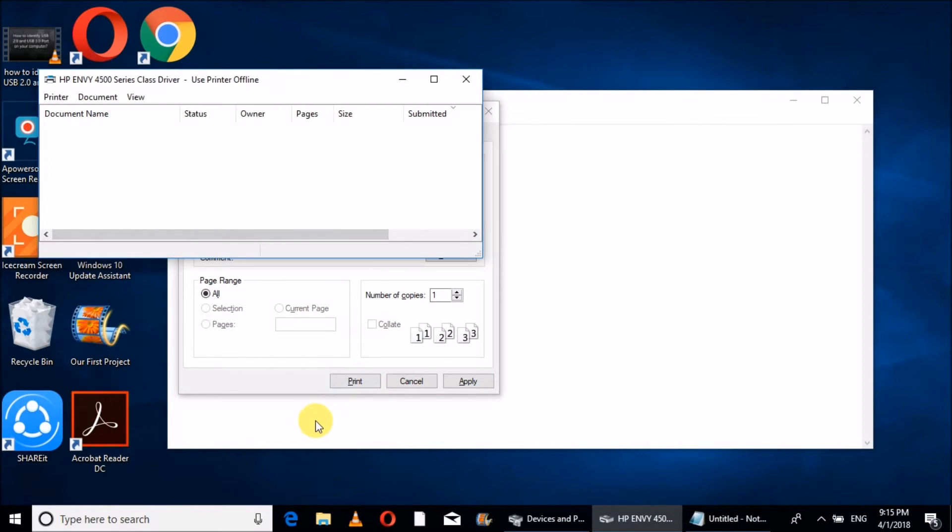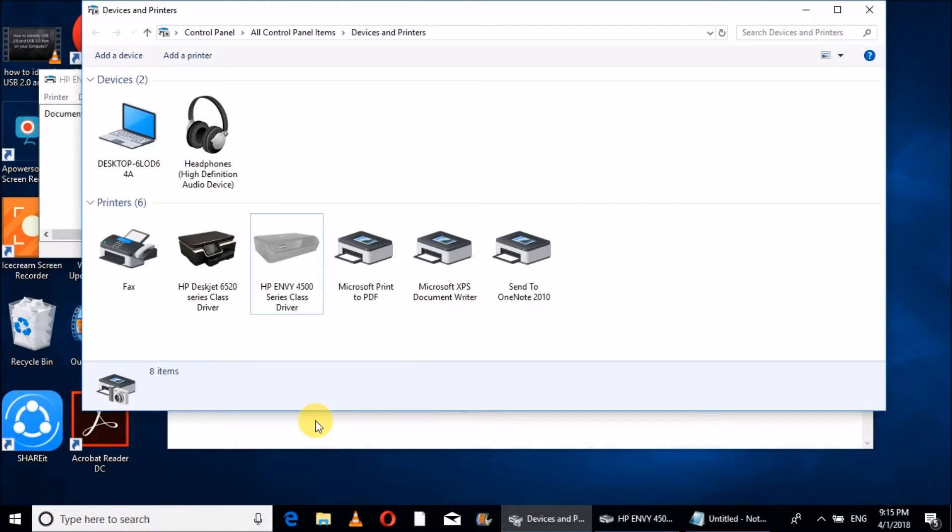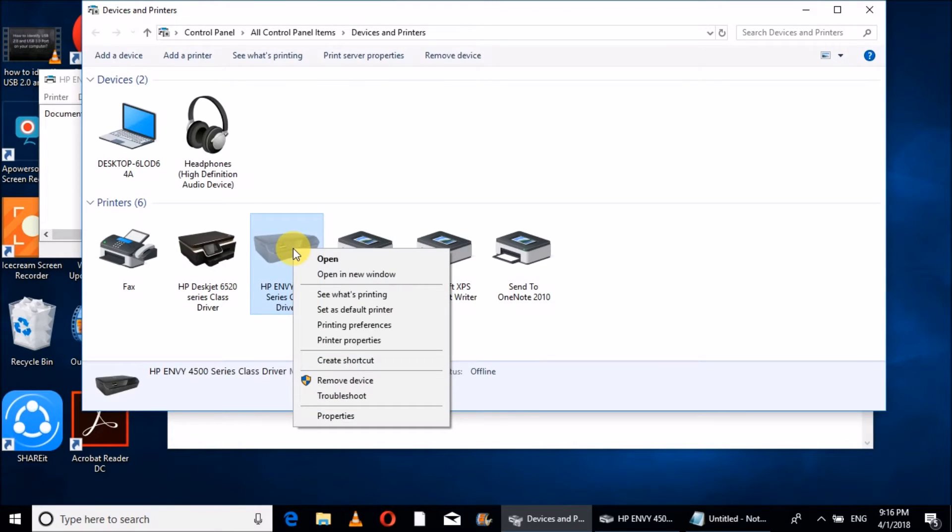To fix this, we have to go to Control Printers. Open the Run command and type 'control printers.' The Devices and Printers tab will open. Now we have to select your printer — I have an HP DeskJet V4500. I will select it and then right-click on it.